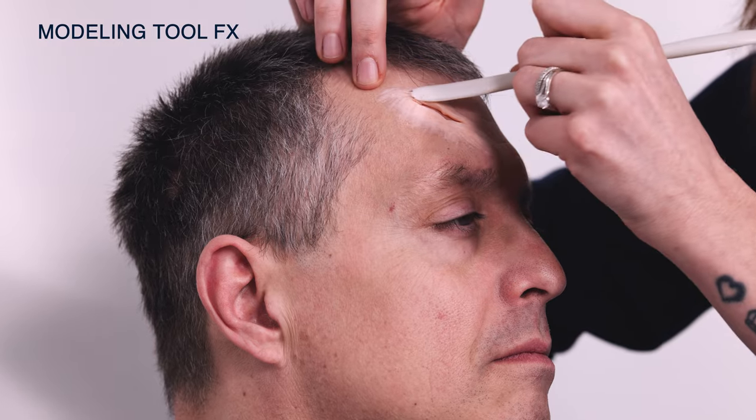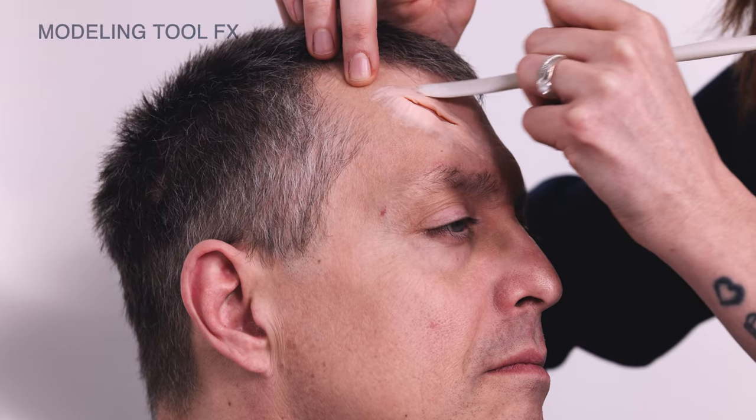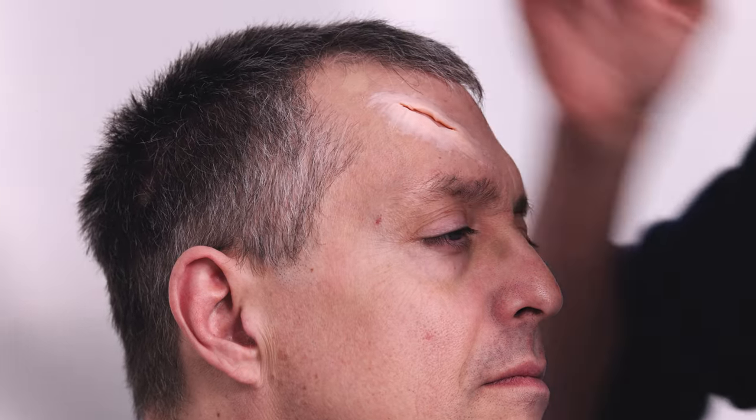What you don't want is creating a massive mountain of product going up. It needs to be gradually going down, kind of like a slope. Here I can see where I've got that little mountain, so I'm just going to press that down a little bit more so it flattens it nicely.